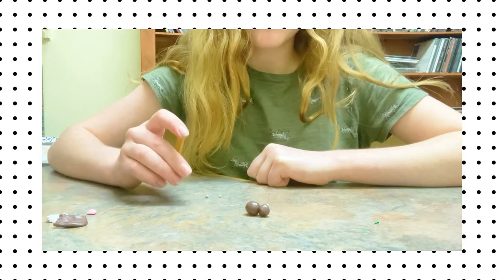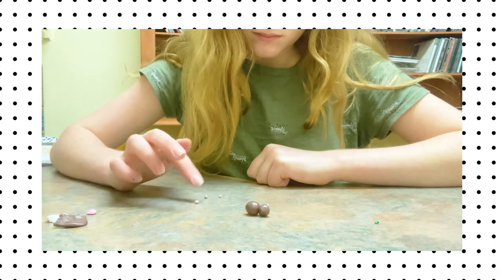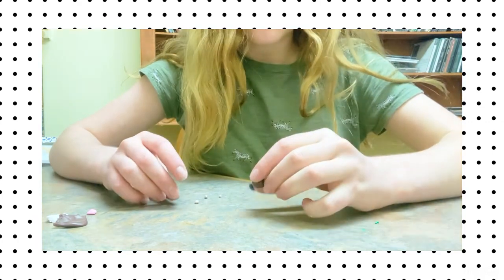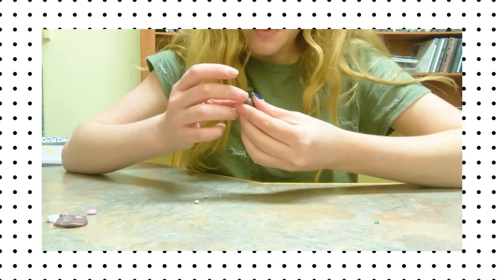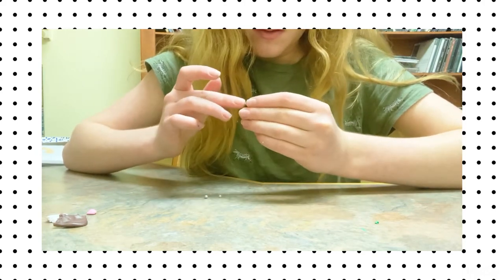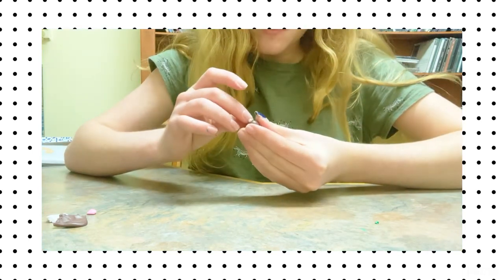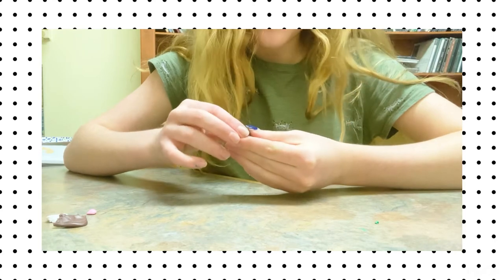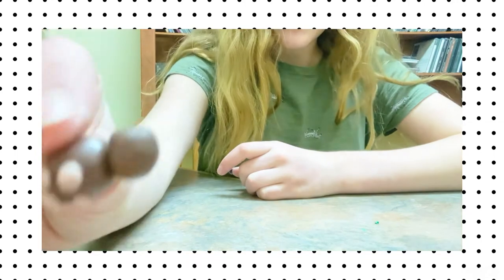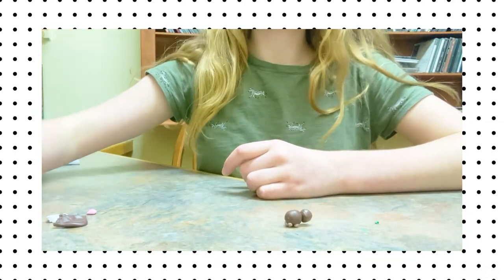It's a little bit tricky because they're so tiny, but you can just roll them in between two fingers or on the table. Now I'm going to stick them on. You can gently press down on them to ensure that they will stay and also just kind of flatten them out a little bit. Now the feet are on.